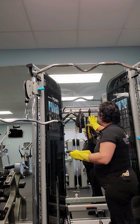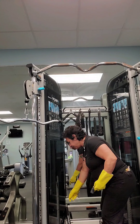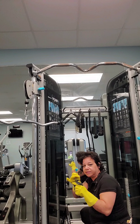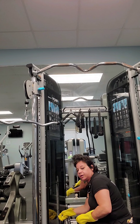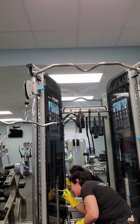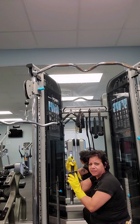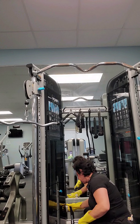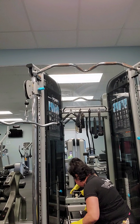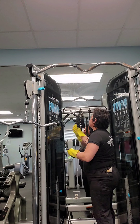Look at all of these handles and down there at the bottom. These pins — people put the weights in using them, so they always touch these. It's very important to at least clean the handle of the pin. These are attachments used for certain other exercises, so don't forget every little handle — there's two, there's a third one down here. Just let it drip a little — it doesn't take much.